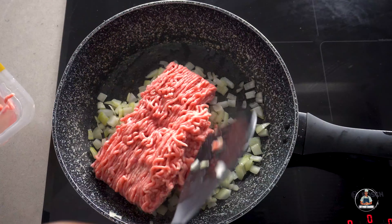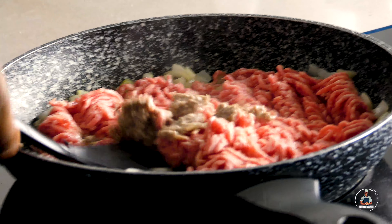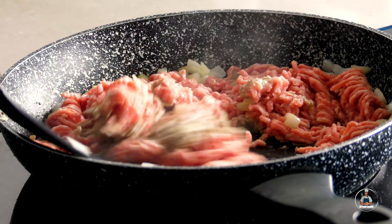Now add in your lamb mince. Once your lamb mince starts turning brown on one side, you can begin to turn it over so you can cook on the other side.